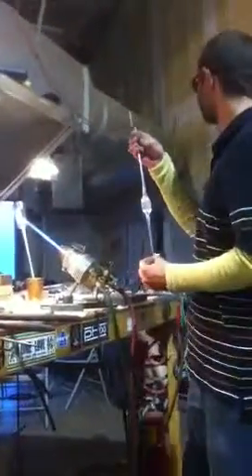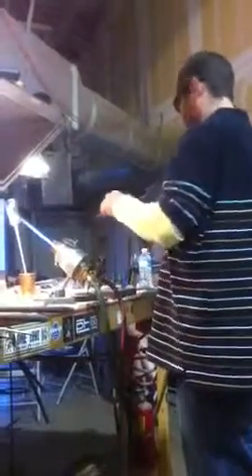This is how fiber optic works. They pulled this glass out real thin and put it in a tube and turn the lights over to the cloud.